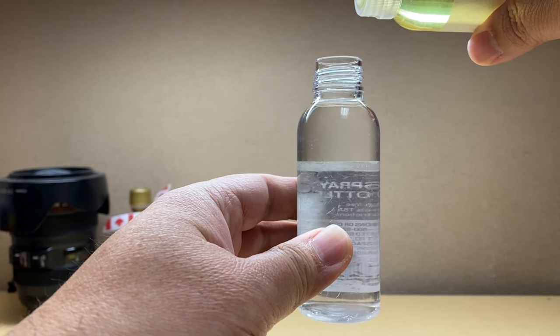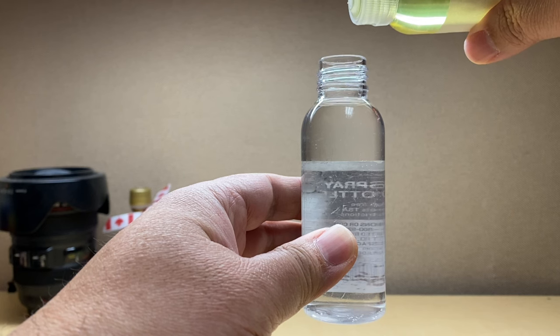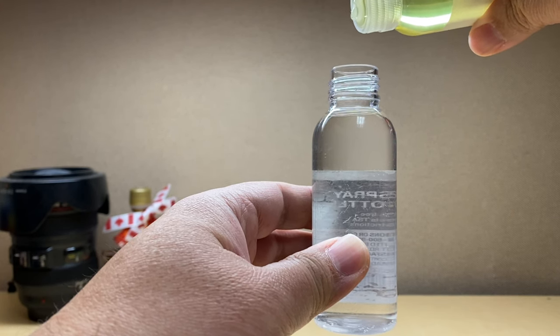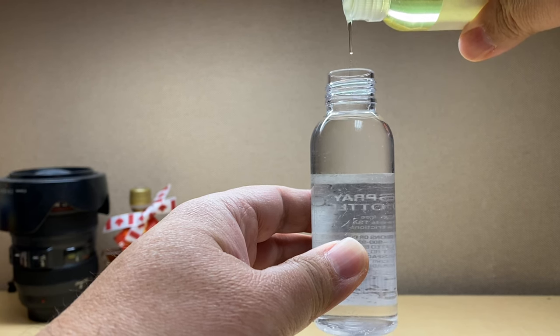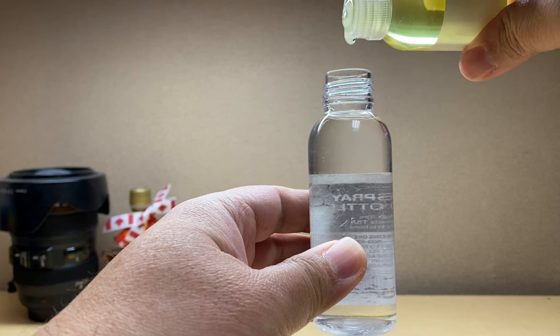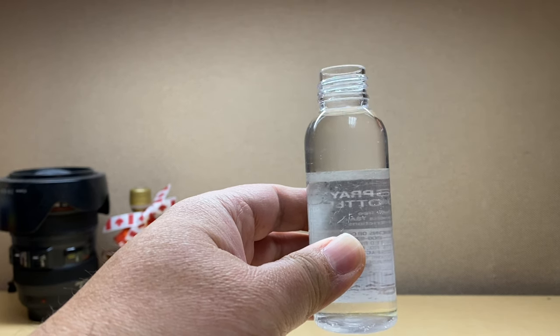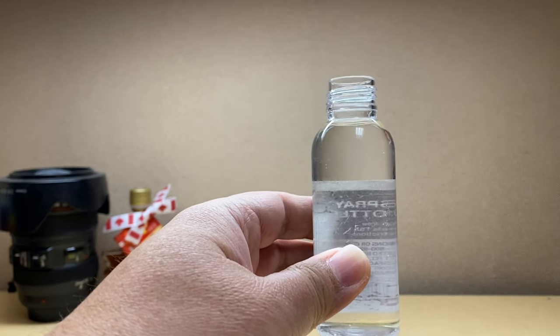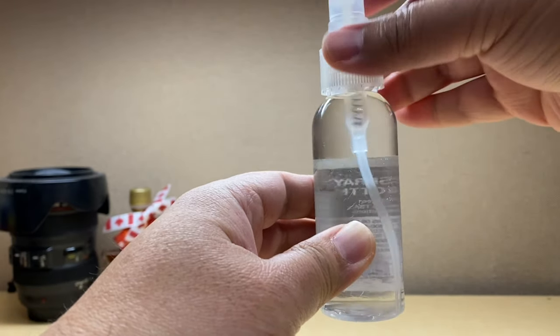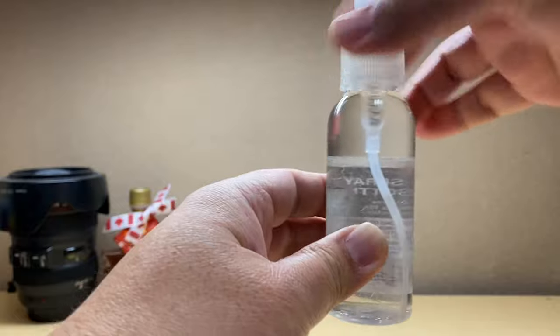The very last step is to add in the dishwashing liquid. Again, you can use any dishwashing liquid that you have at home. You're just gonna do two to three drops — one, two, and three.